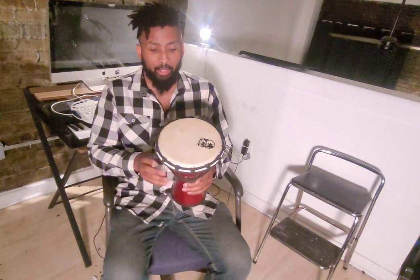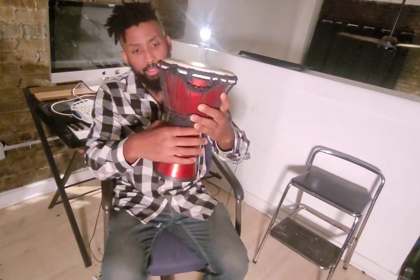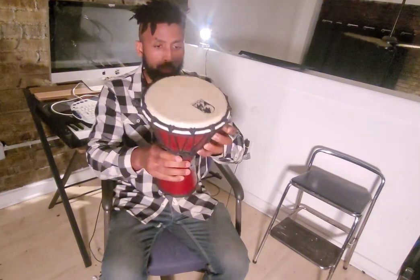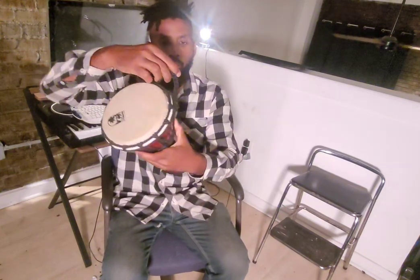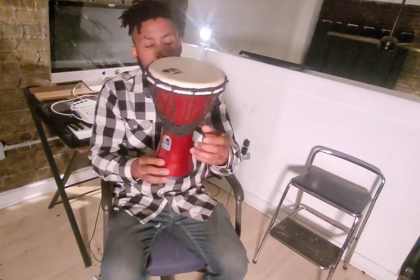The first thing you'll notice about this hand drum is that it's small enough to make it portable. It's tuned by these strings that you see going all around the drum — they're pretty tight — and it also has a part here that you can use to carry it.